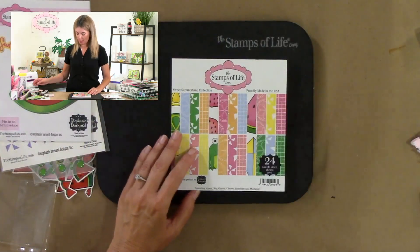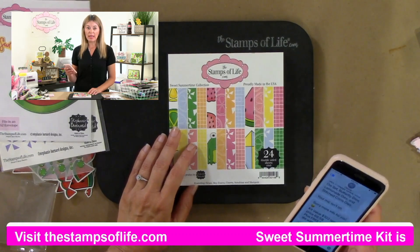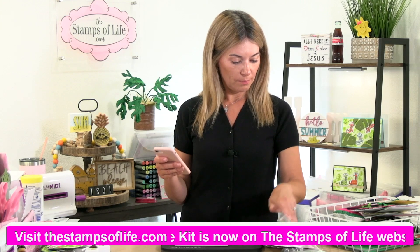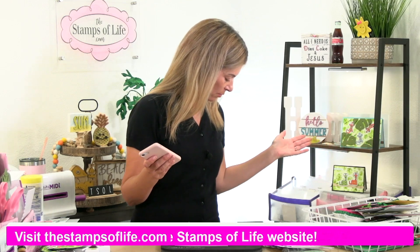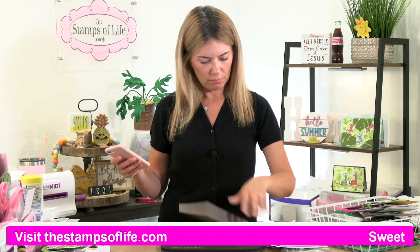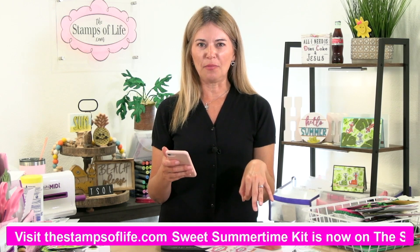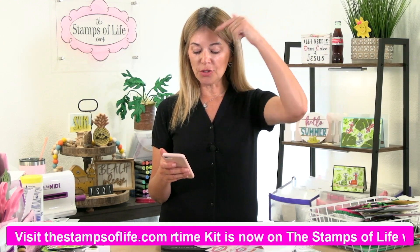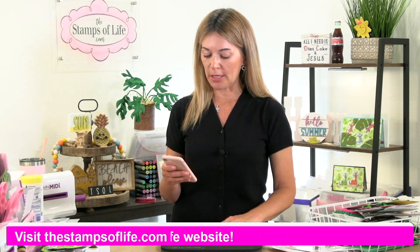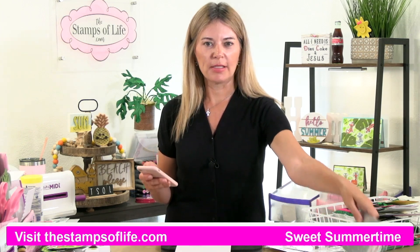Now let's look at the paper pad. The kit value is $102 and the special price is $68.59. Plus you're getting a free background die when you purchase it. The dies you're going to want are the Lemonade die — and this is the free background die you're getting.